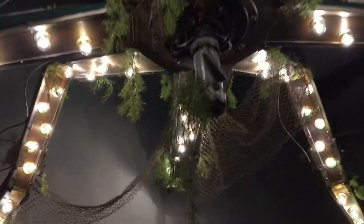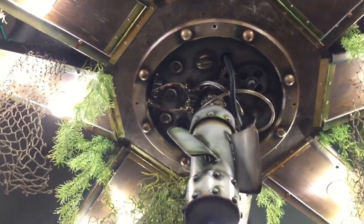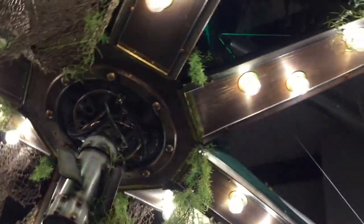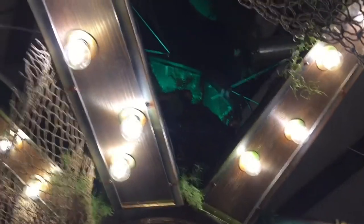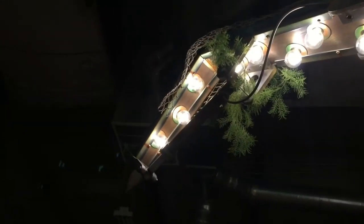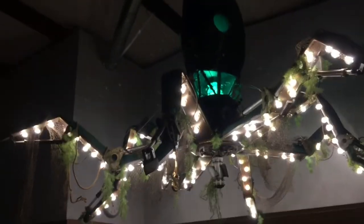The only thing I would do differently is I would probably go with a softer white or more of an amber color. Kind of like a more amber tone. Anyway, well, there it is. There he is.